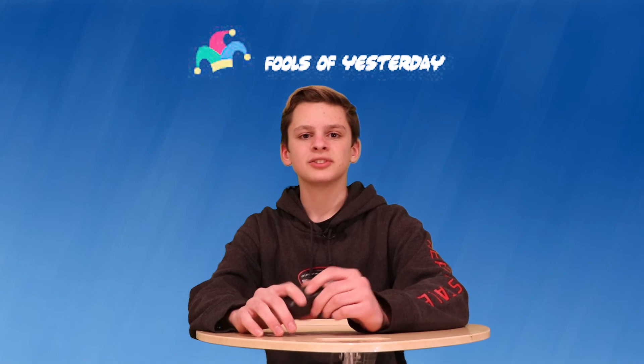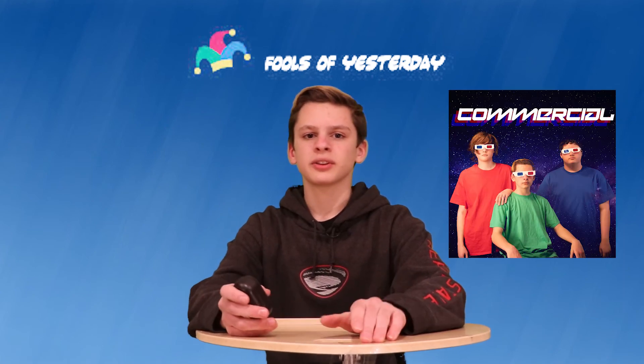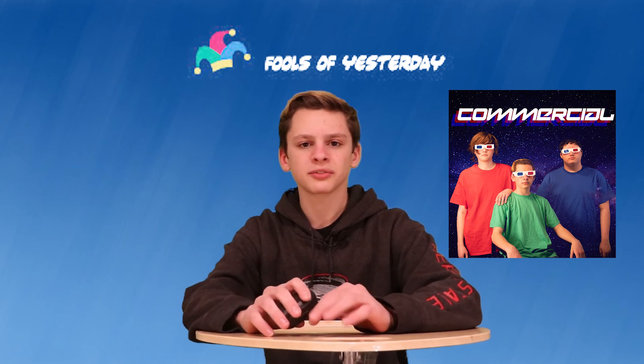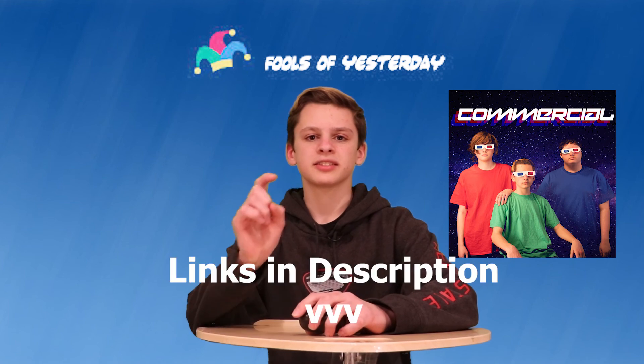Before we go, I have an announcement to make — my band called Fools of Yesterday has just come out with their second album. We're on Spotify, iTunes, SoundCloud, Google Play Music, iHeartRadio — pretty much on all platforms. If you'd like to check us out, I have links in the description.